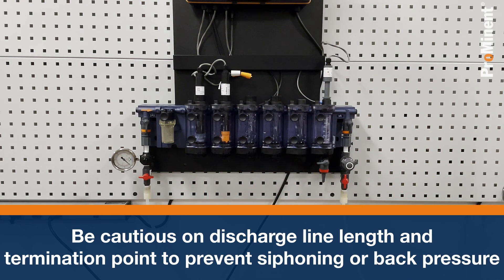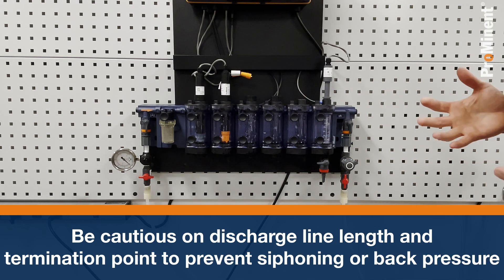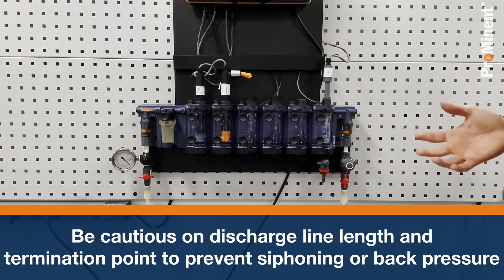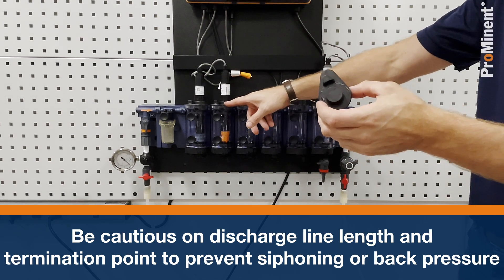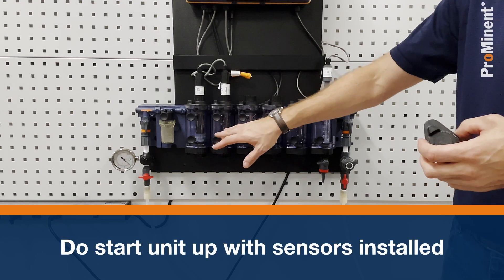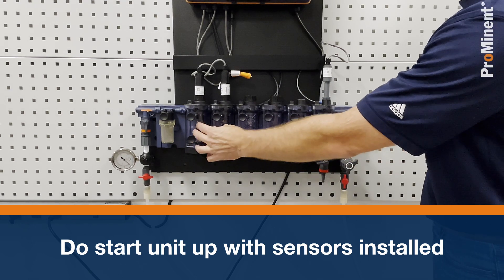Now I have my water inlet and outlet both plumbed in. What I want to do is focus on setting the water flow. In this installation, I'm not sure exactly how much pressure I have coming in, so to be safe I'm going to install plugs in place of the sensors so I don't over-pressurize my sensors, especially my amperometric membrane sensors.